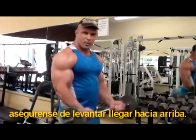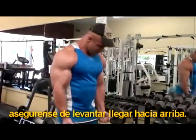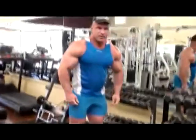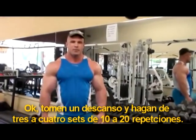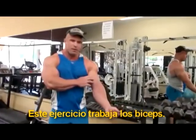Make sure you don't swing the weight up. Make sure that your biceps are taking all the weight. Take a rest and do about 3 or 4 sets of 10 to 20 reps. Now that works the bicep muscles.